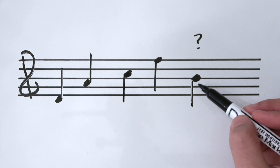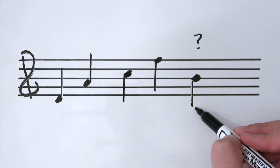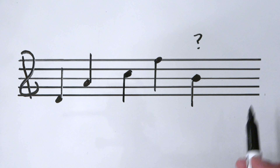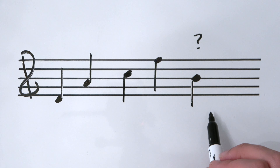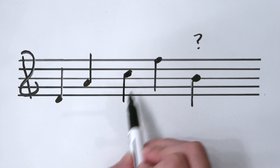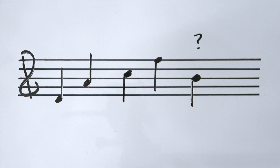Stems go down one octave — here is where the B would approximately be underneath middle C. The stem is one octave, pointing down. Notes on center lines go down. Note heads above the center line also go down, and note heads below the center line have stems going up.